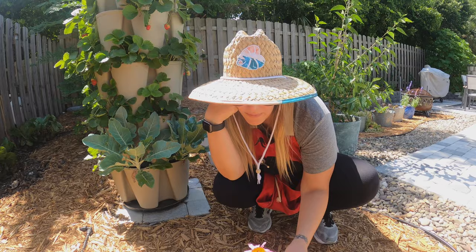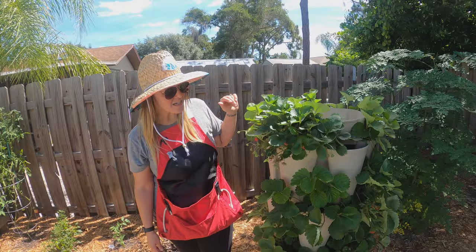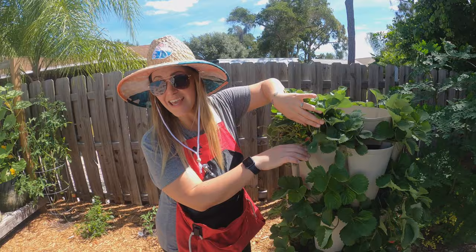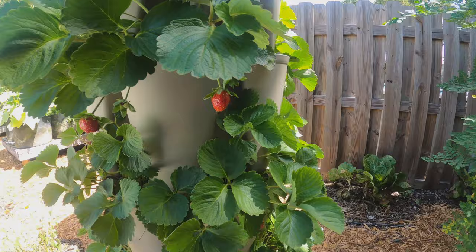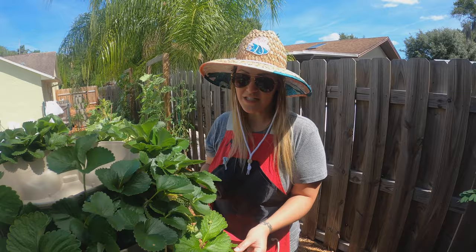Right here we have our strawberry green stock — it's still doing really well, there's some maintenance to do picking off dried leaves, but there are a bunch of little buds everywhere and we've been eating a handful of strawberries every day off of this. All in all it's doing really well. These plants can go for several years so we're just trying to take the best care of them we can.